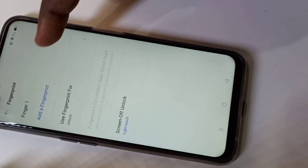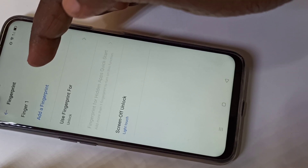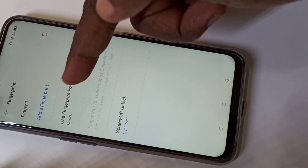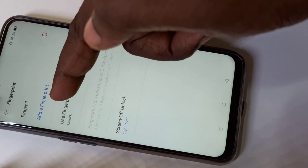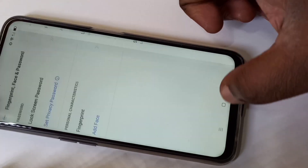Now we can see one finger added — you can see 'Finger 1' here. If you want to delete it, you can delete it. If you want to add another fingerprint, tap on 'Add a Fingerprint' and you can add another one. Let me verify this.